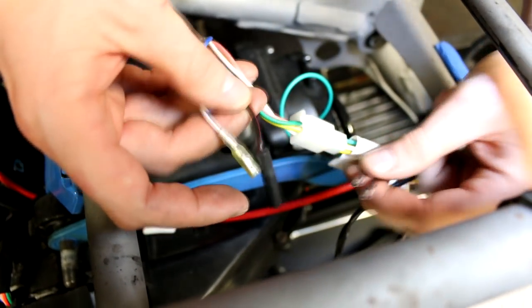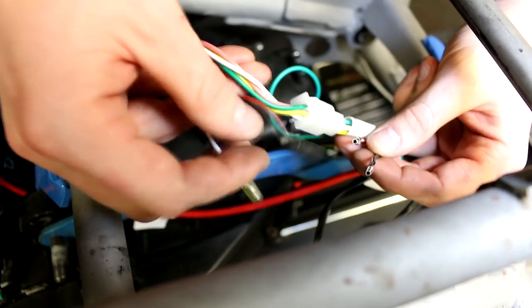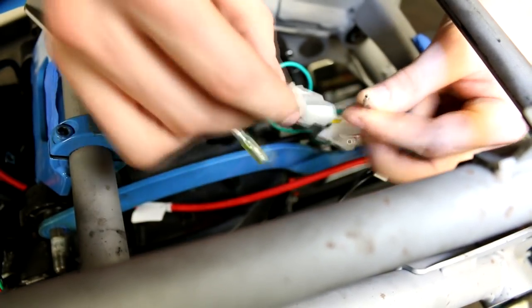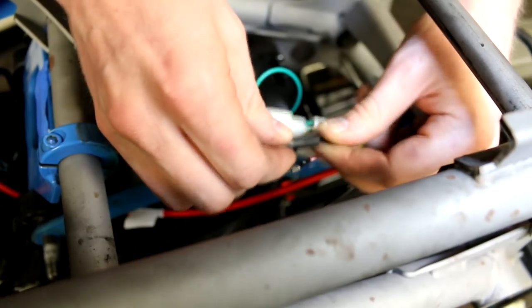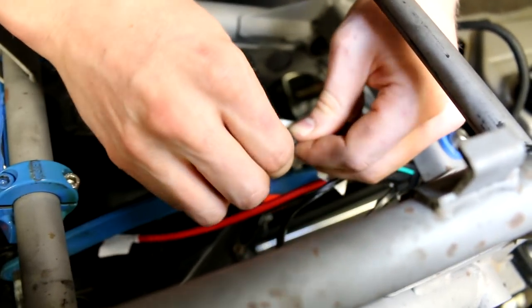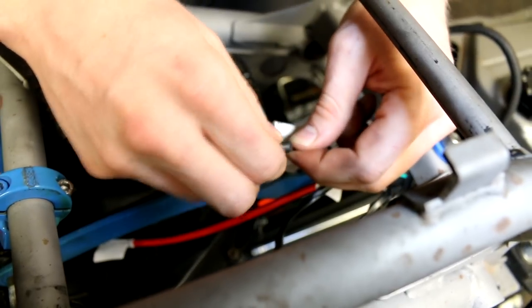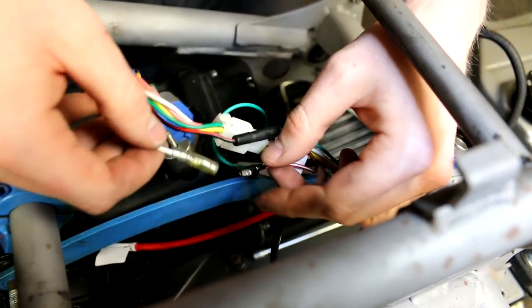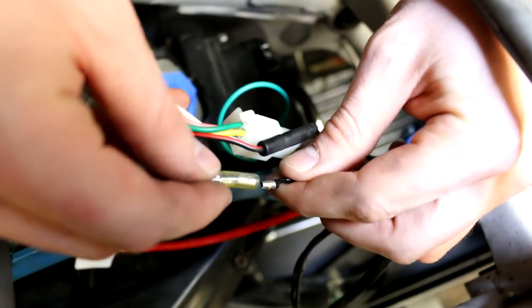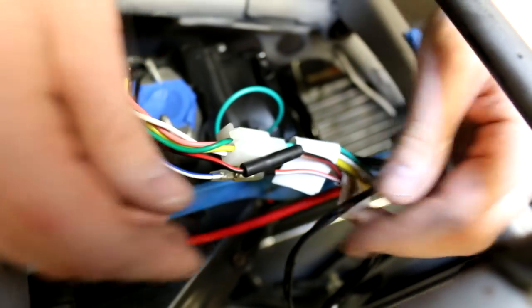Next you have your four wires for your timing pickup. Take the black with the red and black and put these two through, then take your blue and white and your red and white and plug these in as well.